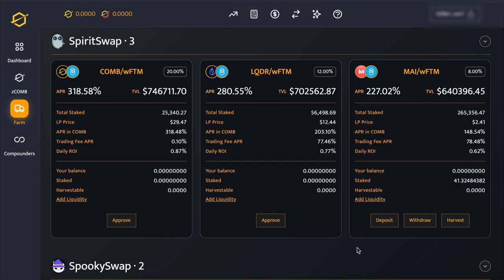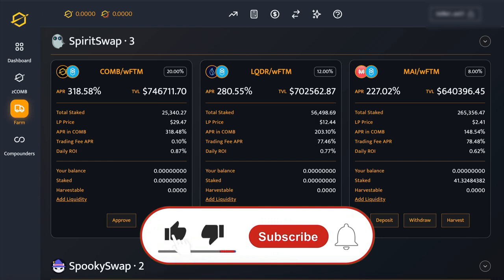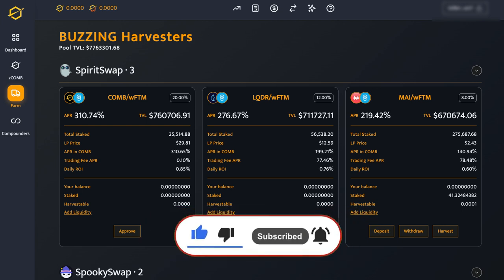I hope that this has helped those of you who were a little unsure on how to add liquidity through SpiritSwap. If this has helped you and you found it useful, then click on the Like button and leave a comment and let me know if there's anything else I can do to support. Bye for now everyone, bye.